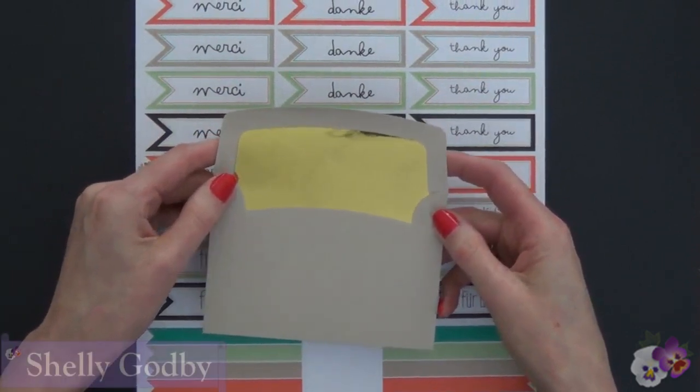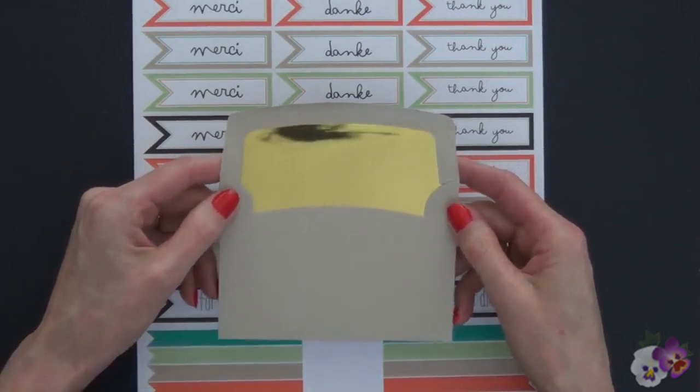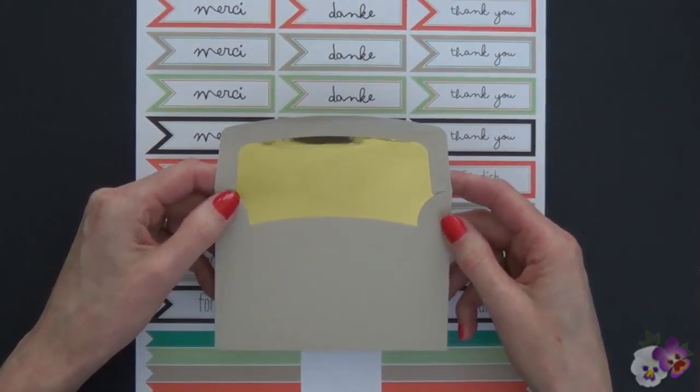I'm Shelley Godby, the owner and CEO of Stampin' Smiles, and for 13 years I've been teaching others how to create their own hand-stamped smiles. Now I want to show you my frugal tip with the Good as Gold Card Kit.